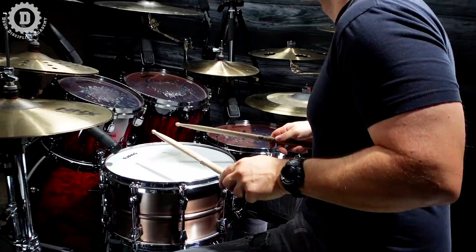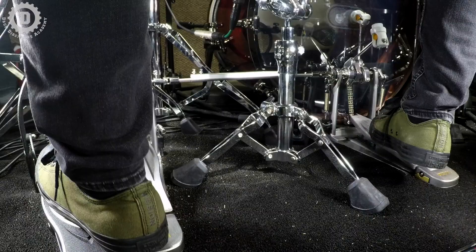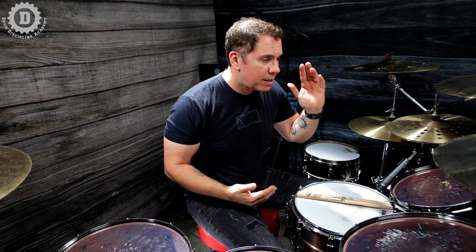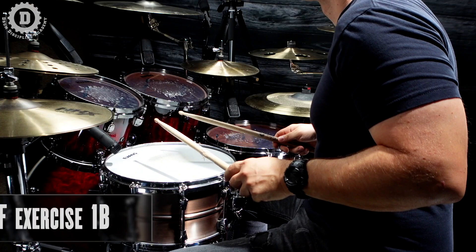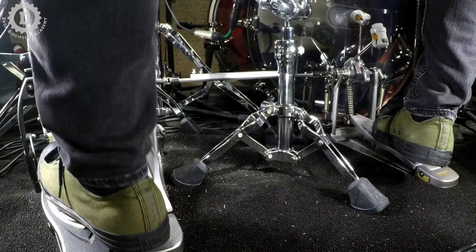This is Exercise 1A on your PDF — just the eighth note version. Next, we orchestrate it the way Greg did: snare drum, tom one, and then tom three. While you're practicing this, I really want to encourage you to alternate the sticking for each measure — measure one, play all right hand; measure two, play all left hand — so each hand gets comfortable with this motion. To turn this into sixteenth note triplets the way Greg plays it, we just double up each eighth note triplet, so the hand-foot pattern is right-left with the hands, then right-left with the feet. This is Exercise 2A.